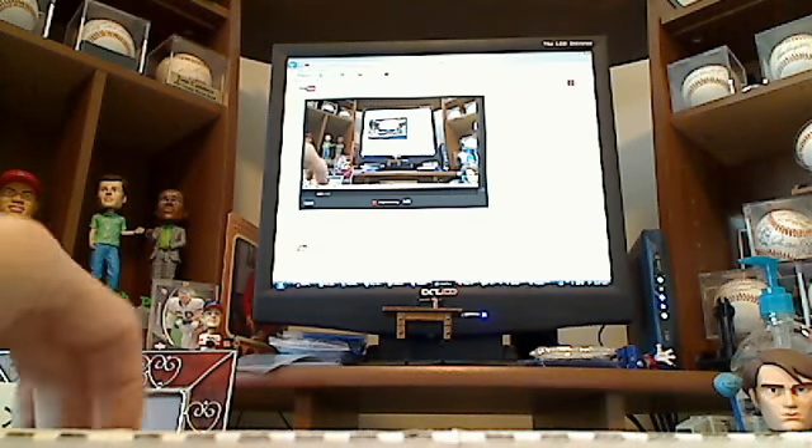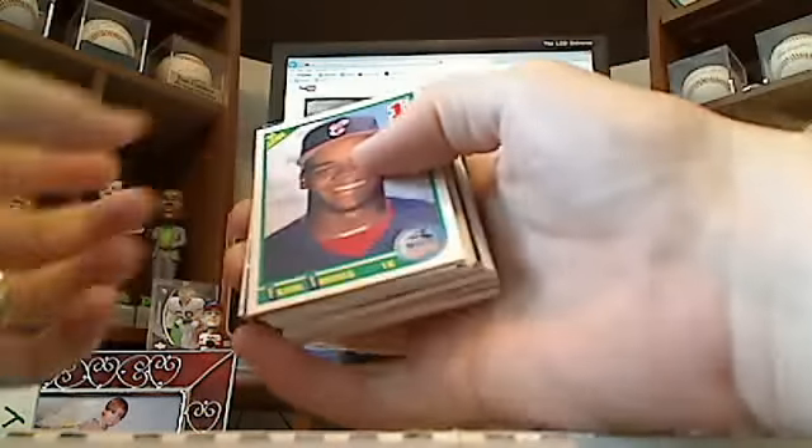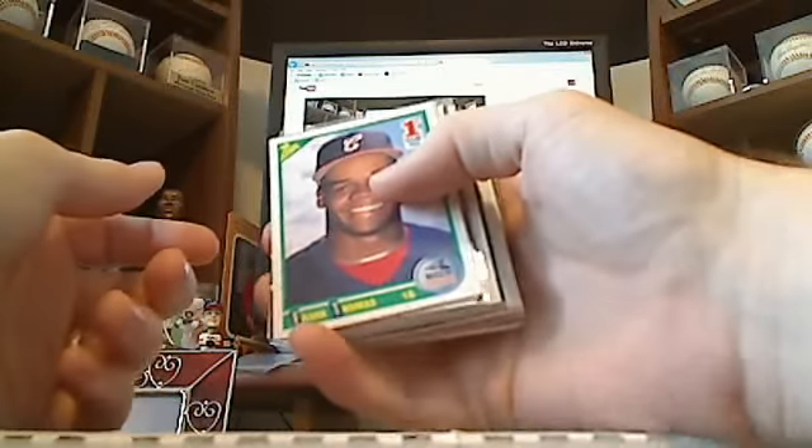All right, I've got another box here, another loaded box full of stars, rookies, inserts, Hall of Famers, refractors, serial number cards, everything. So we'll start off real quick here.